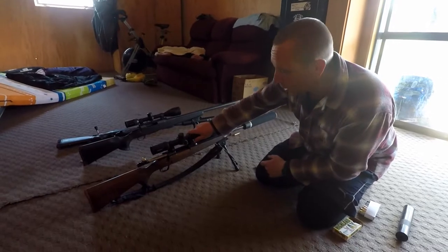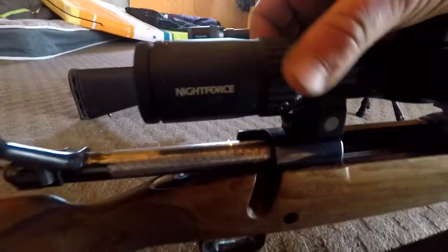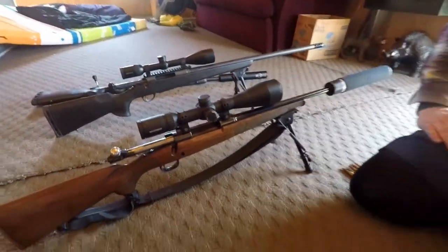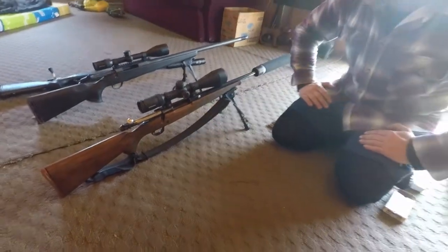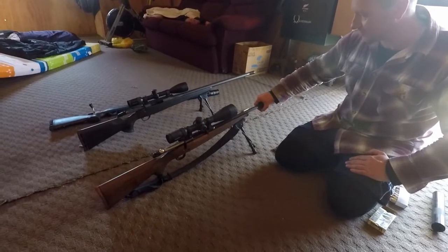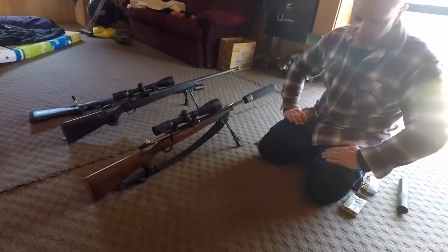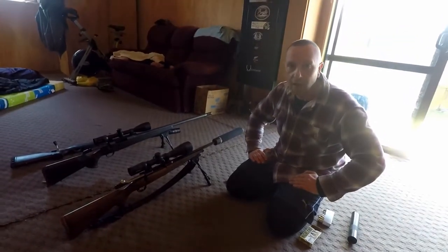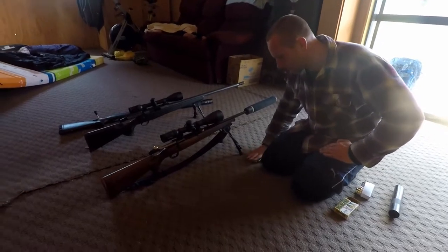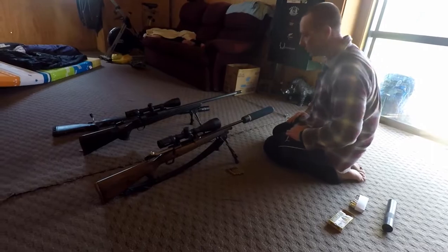It's got a Nightforce scope on it — 4 to 14 power, and clear as anything. The rifle itself is a Winchester. Very nice package, very low kick. It's probably a little bit heavier than something like the Howa, but still not a problem to carry in the bush. The knockdown power and the flat-shooting projectile more than make up for the weight.